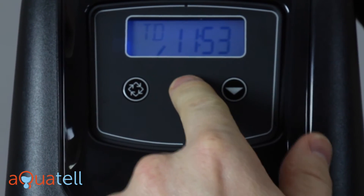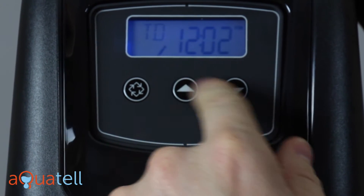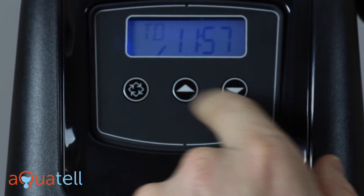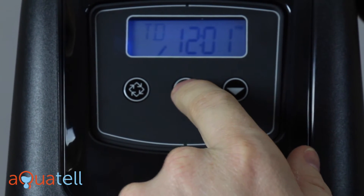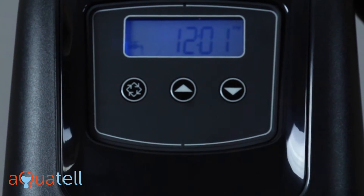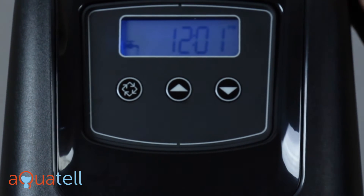Now you can move the time up and down. We want to get it to 12:01 PM. Note that only PM is shown — if you're in AM, you won't see AM at all. So we get to 12:01 PM, then press the other button, which is our enter button, and now we've got 12:01 PM.